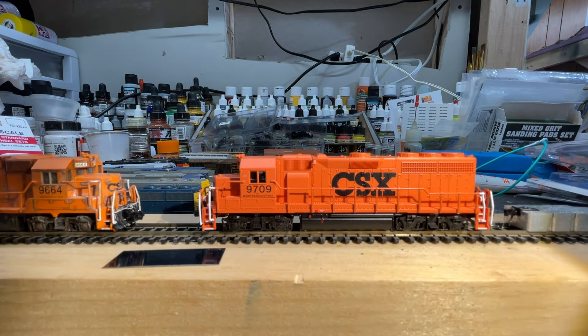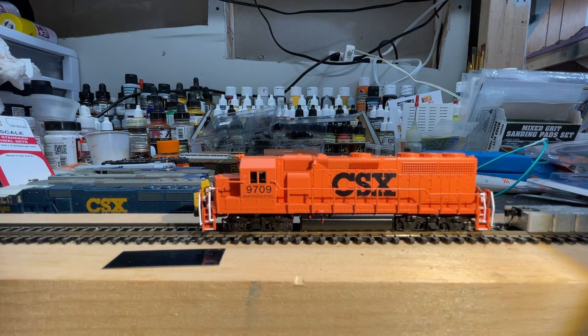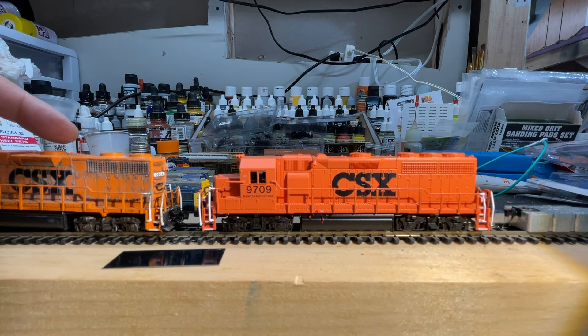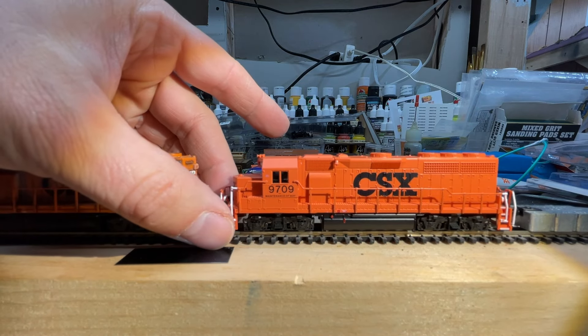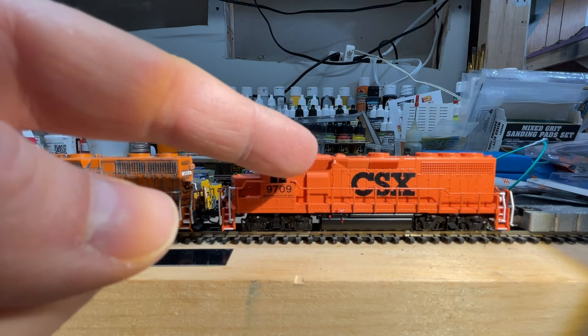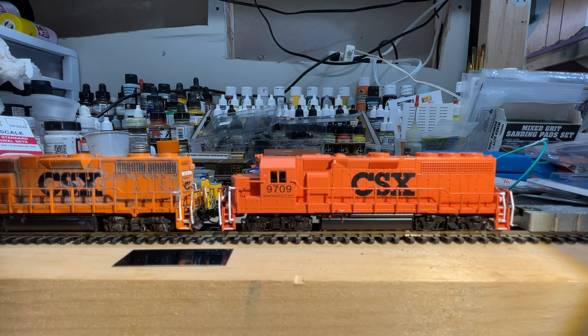The new one is pretty much the same as the old one. In fact, I think it might very well be the exact same shell. Let me turn these around so they are facing in the same direction. The only difference I really noticed between the two models was that the bell is shown on the new one, not on the old one. But other than that, the shell is pretty much the exact same, other than the fact that the exhaust detail on the roof is just a little bit different.